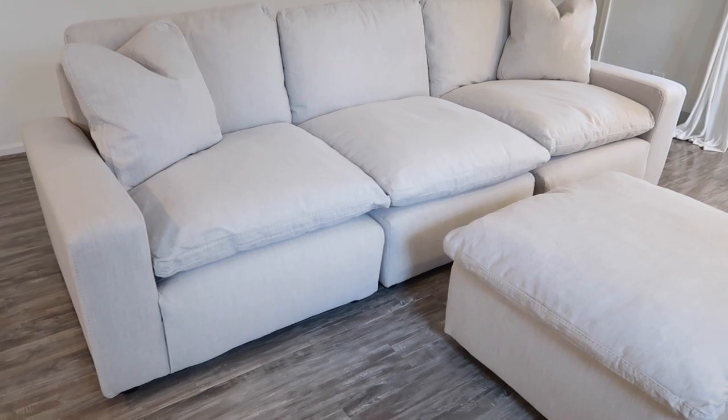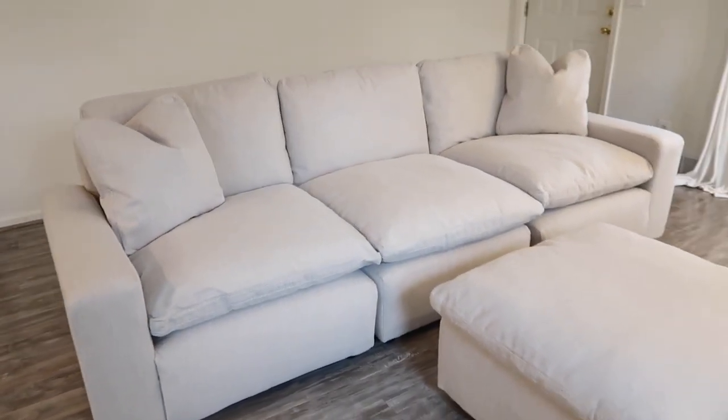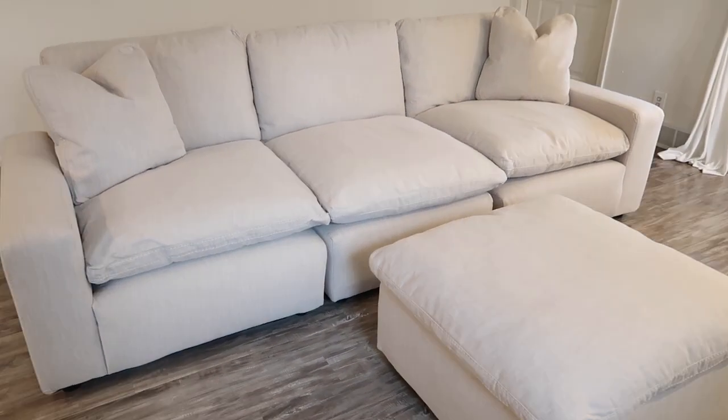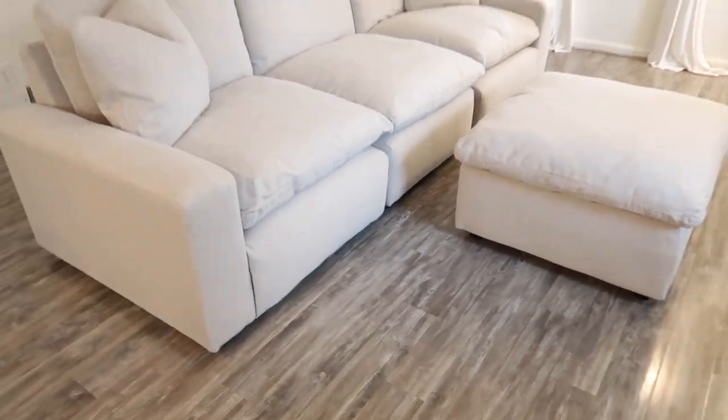I'm going to do a full living room tour once everything is decorated how I want it, but I just wanted to show you guys the couch. I'm so happy with it — it's very comfortable. If any of you guys are interested in getting a couch like this I will link this one down below.